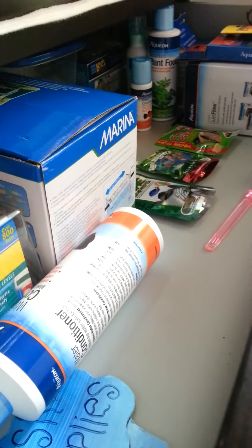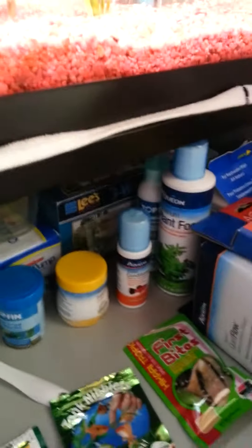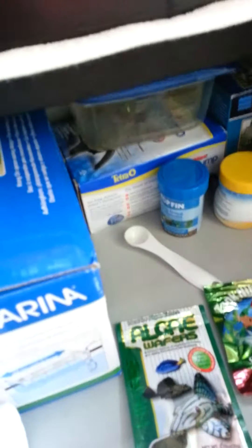Hey guys, welcome to my first ever video on YouTube and this is going to be a fish supply organization video. So I really hope you enjoy. I'm not going to be making a video about my fish tank today because there is a lot of glare because it is really sunny today, so I thought I would just make a fish organization video.